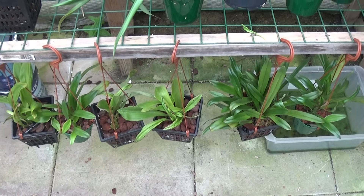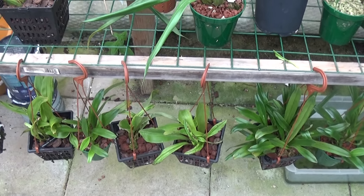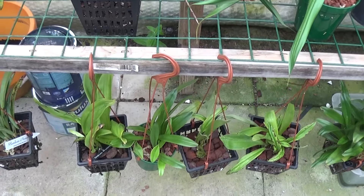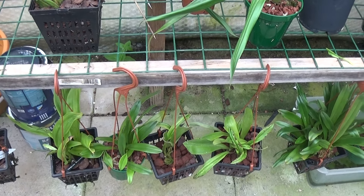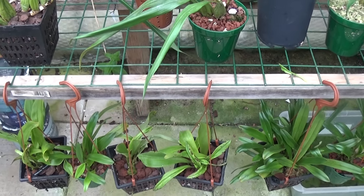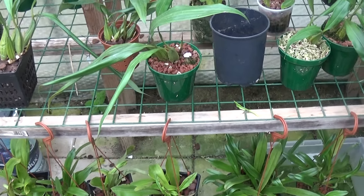Good morning and welcome again to Ed's Orchids. I wasn't going to film anything today — I thought I'd just have a look at the Draculas. I have some in bark and some in Lava Rock just to see how they go on. But there was one which was particularly bad, and I'll show you the leaves of it.